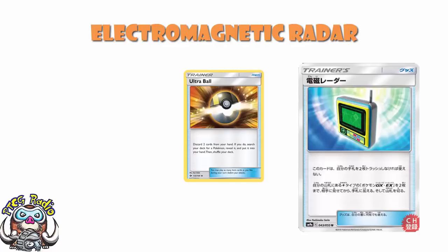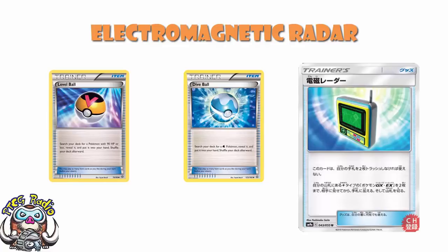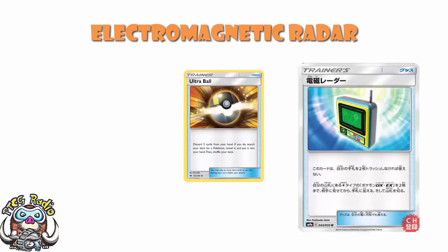Ultra Ball is the best Pokemon Search we've got. It can search for any Pokemon. We've had a myriad of cards like Dive Ball — only Water Pokemon — Level Ball — 90 HP or less — Nest Ball — only Basics, and they go straight to the bench. Pokemon does not want to give us Universal Pokemon Search. They've been exceedingly clear about that. But they gave it to us with Ultra Ball, saying: you can have Universal Pokemon Search, stop complaining.